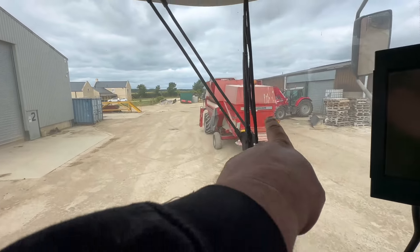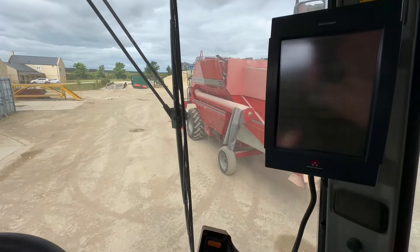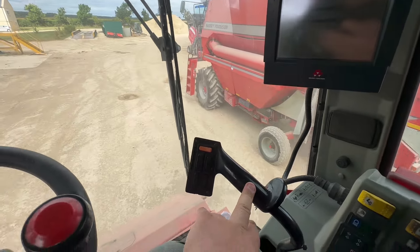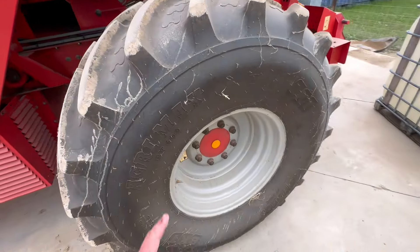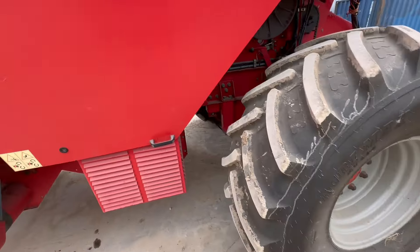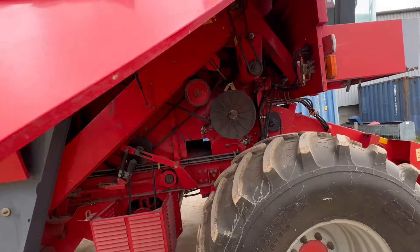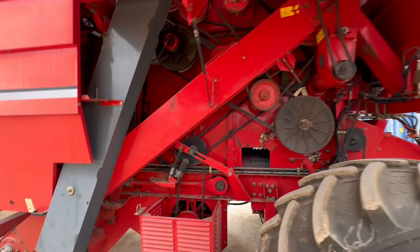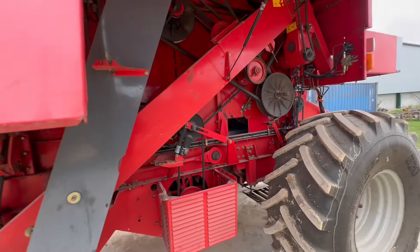Just need to wash it — look where the bird put on there. We're going to go around and check the tyre pressures, that's quite important. Just leaving it running to make sure there's a bit of charge in the battery, and go around and grease it as well.